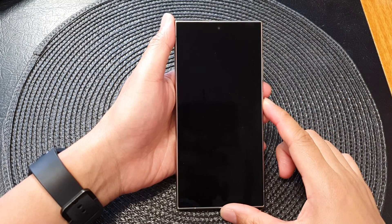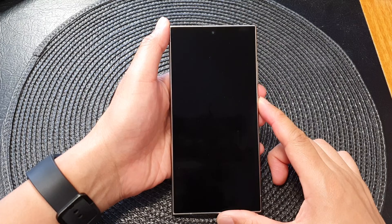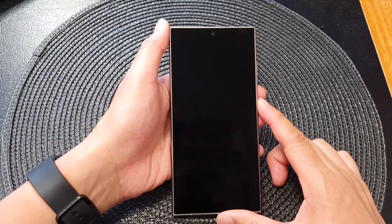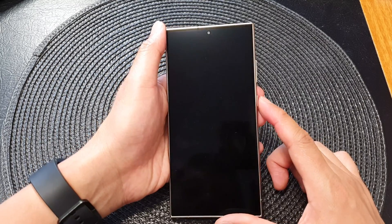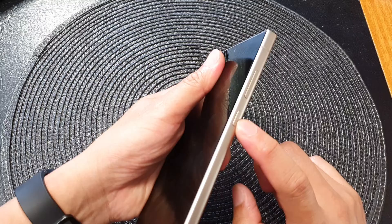Hey guys, in this video we're going to take a look at how you can set up your Samsung Galaxy S24 or the S24 Ultra for first time use. Before we begin, let's press and hold on the side button to switch on your device.